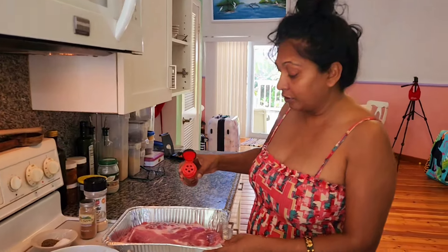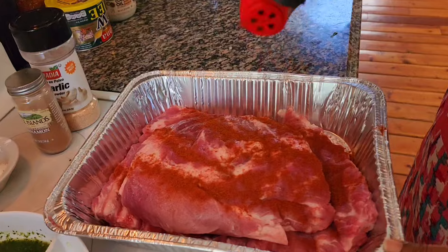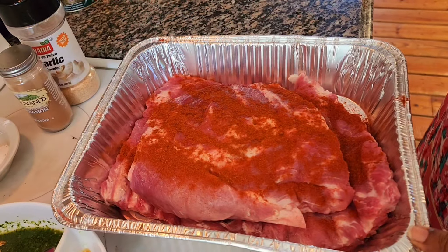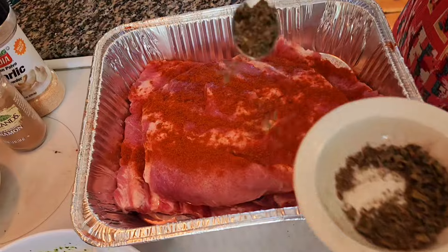Making ribs today along with our other dishes. I'm putting in some paprika — love the smoked paprika in there. And this is some dry, fresh thyme.